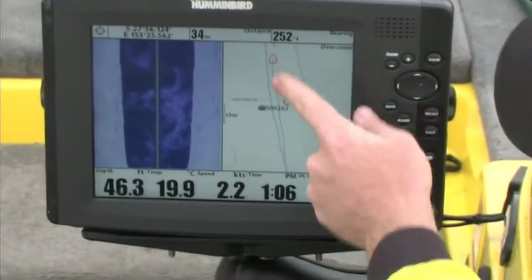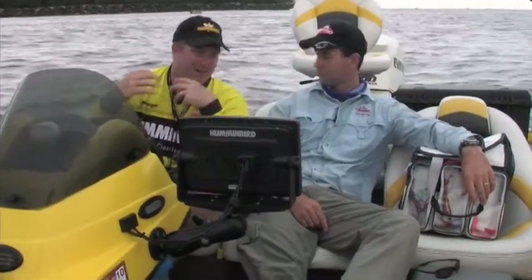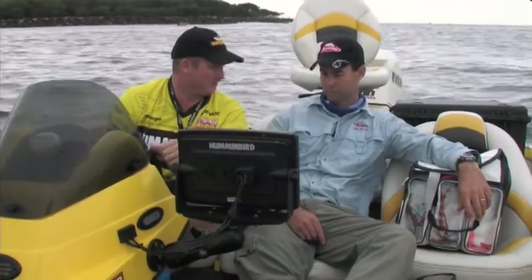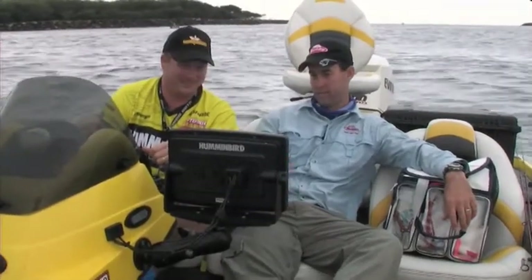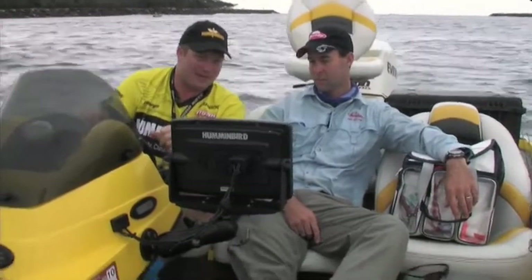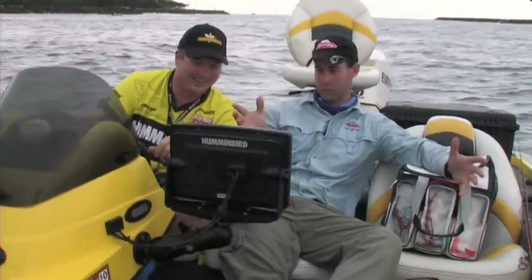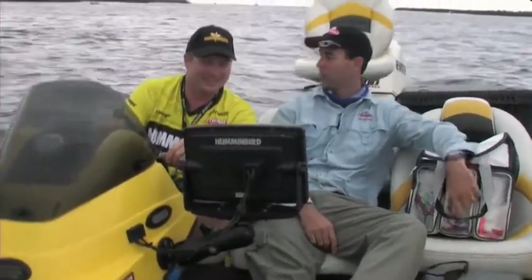Sounders have come so far in the last few years - Humminbird have had this out for five years now and I hate to guess what they're going to be like in another five years' time. There are a few fish coming up on the screen there now - it's nearly time for us to start fishing. They've told us where they are, what depth they are, exactly how far off the boat they are. All I can do is put a lure in front of them now.